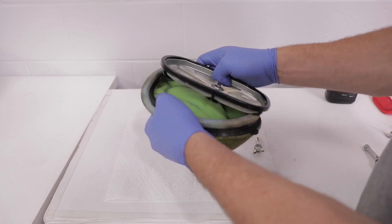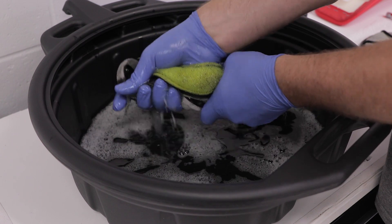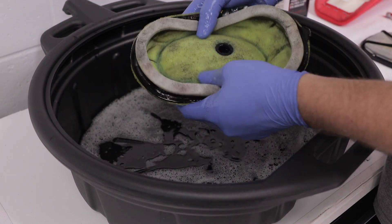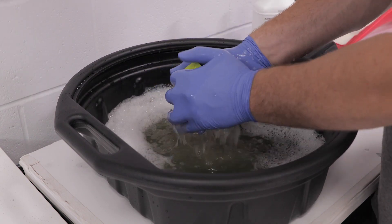Remove the filter from the filter cage, then soak your filter with a cleaning solvent. Be sure to squeeze and not wring the filter to clean it, as wringing may tear the foam. Next, wash the filter cage with hot soapy water using the same technique.